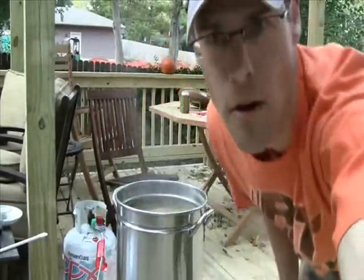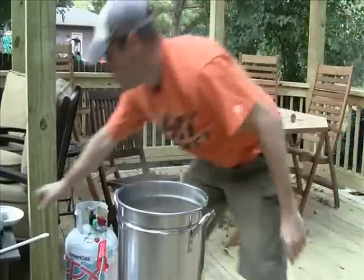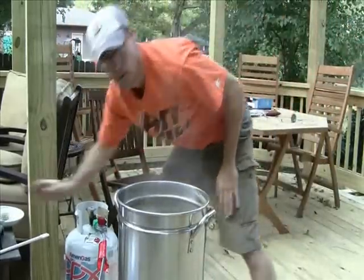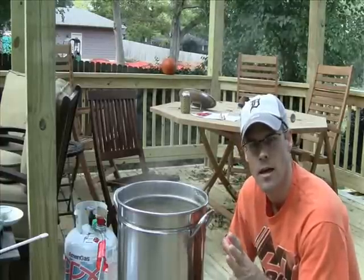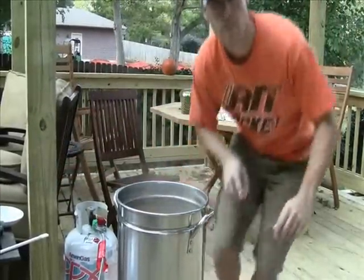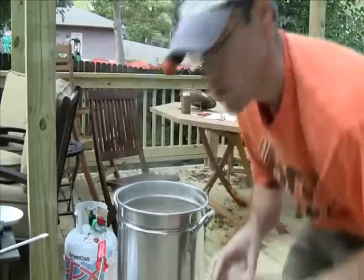We're at our ninth hop addition — two more to go after this. I'm going to set up my wort chiller since there are two hop additions left. What we're going to do is rapidly cool this down to 75 degrees as quickly as possible. The risk is the temperature range of 140 to 155 degrees — during that range you're susceptible to picking up contaminants in your wort, which we do not want. During these next two hop additions I'll be getting that set up.